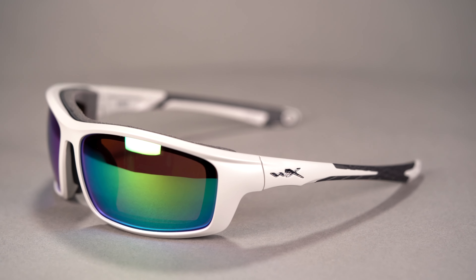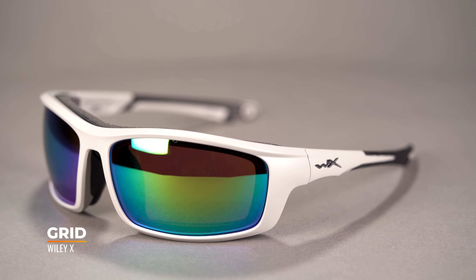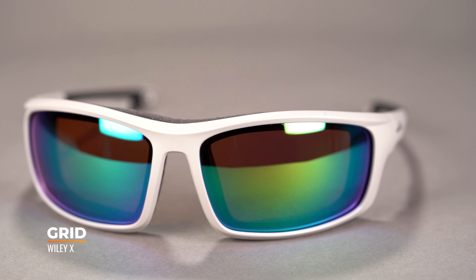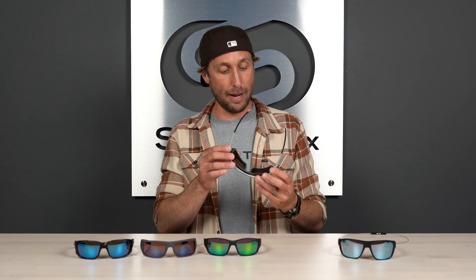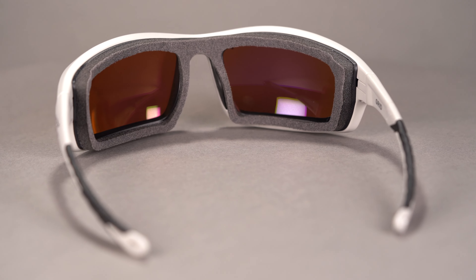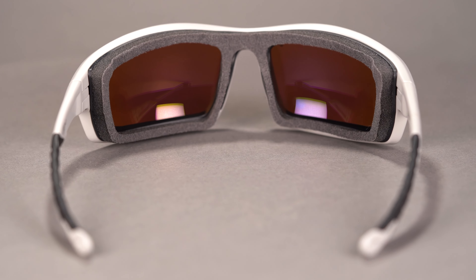Next up from WileyX we have one of their newer models, the Grid. This is part of the Climate Control series, which means it's a style of frame that incorporates a facial cavity seal, which helps protect against airborne particles, allergens, and nature's harsher elements.